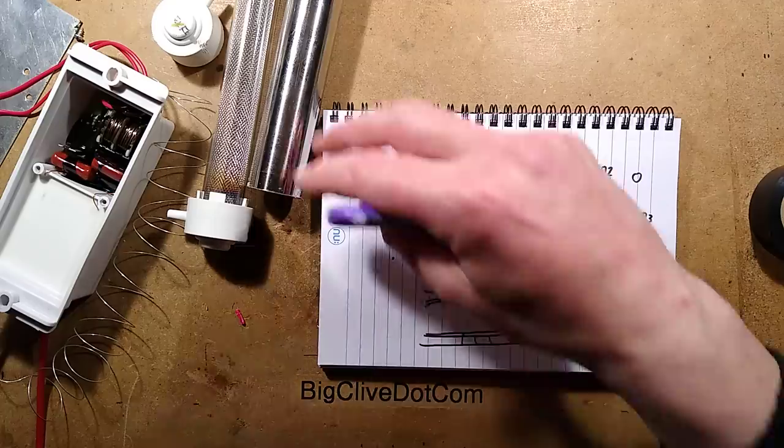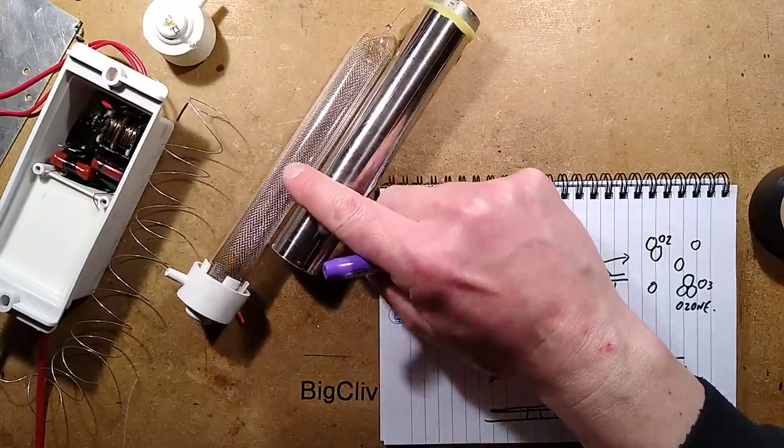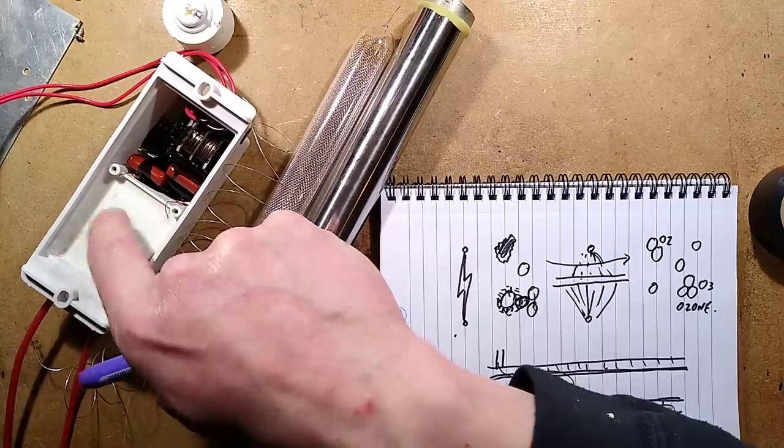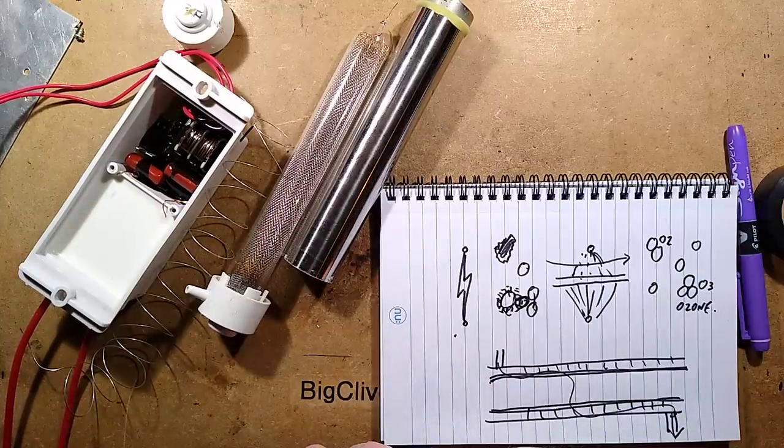But there we go — that was interesting, it was well worth taking to bits, and it's nice and reassuring to see it can be put together again. Although I really do not like that power supply — I think it's rather aggressive, cheap, and tacky; they've just done it the cheapest simplest way they could. But it was certainly worth taking apart. Very interesting, thank you.